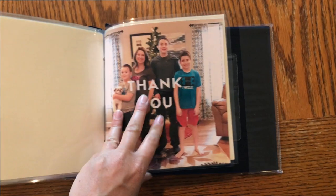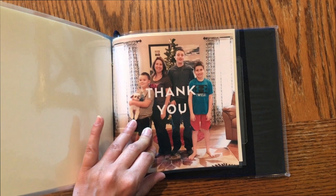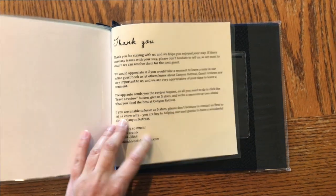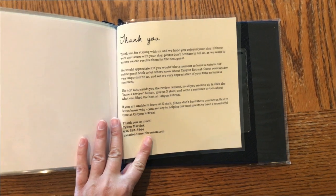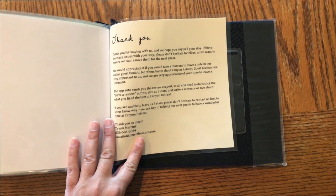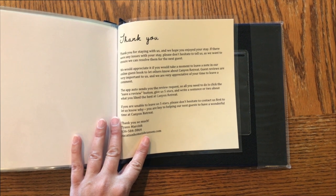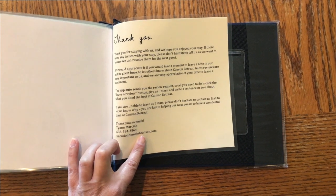I include address and phone number for each restaurant. Last but not least, I have a little thank-you photo of me, my boys, and our dog Lucy from Christmas, along with my thank-you letter. It asks guests to please leave a review, and if they can't leave five stars, to please let me know why so I can make sure everything's good for the next guest. I also include my contact information and website.